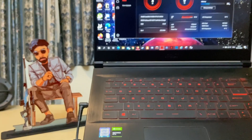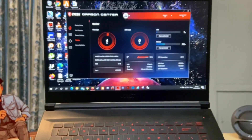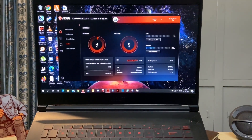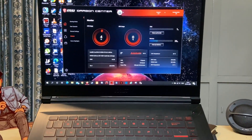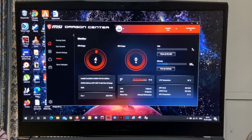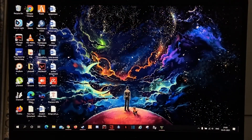Hello guys, in this video I will tell you about the best performance settings for your laptop in gaming. My laptop is MSI GF63 with an i5 9th generation processor, 16 GB of RAM, and a GTX 1650 Ti graphics card.